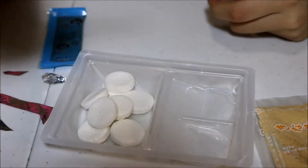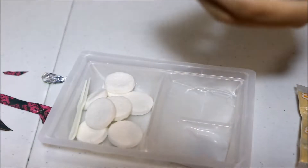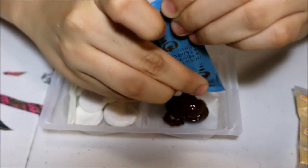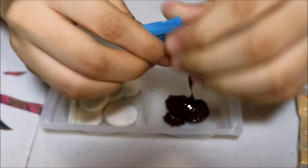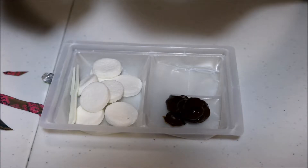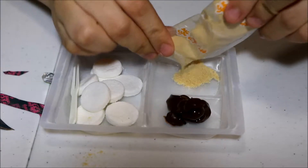Hey guys, so today we're going to be opening up some Japanese candy kits. I have two Japanese candy kits and one drink. The first kit looks like a s'more — it has what looks like graham cracker crumbs, chocolate, and a marshmallow. The next one is the hamburger Japanese kit, and the last thing is the ramen drink, which is orange flavor.